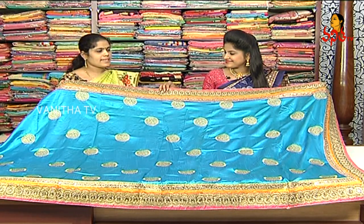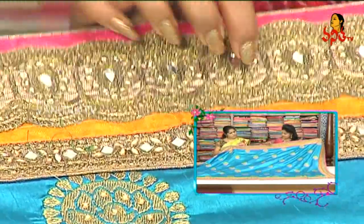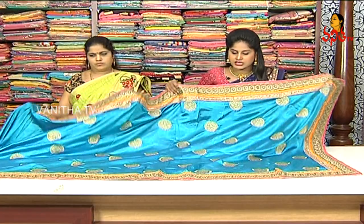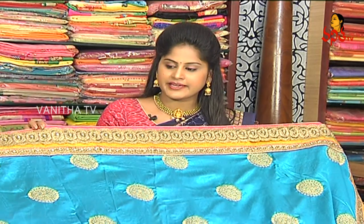Next, we are going to have a soft fabric with a cutwork border. We are going to have a pink color base with a cutwork border and a drop design. We paste the original mirror. We are going to have a blue color with a plain blouse. The cost is 1,800 rupees.